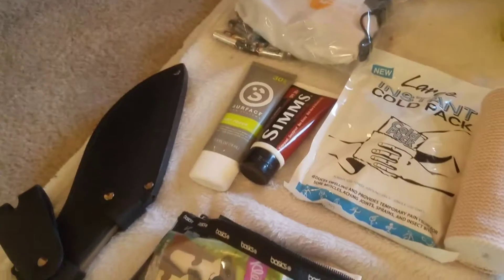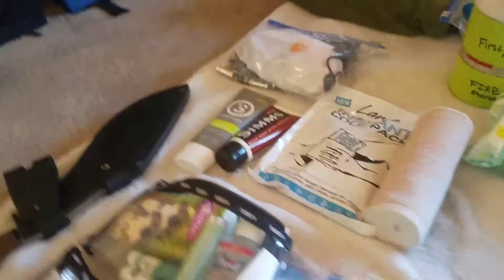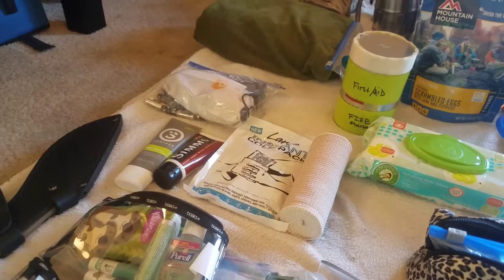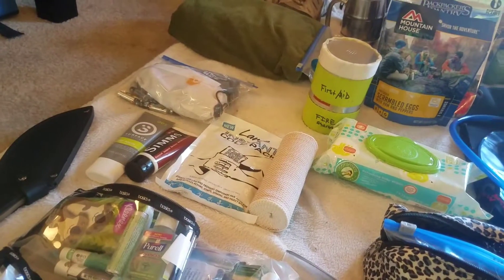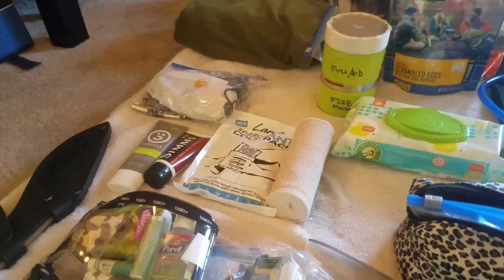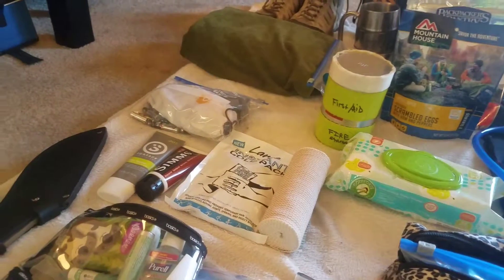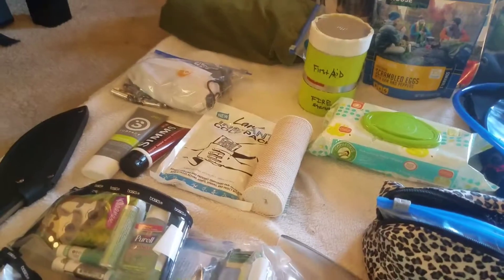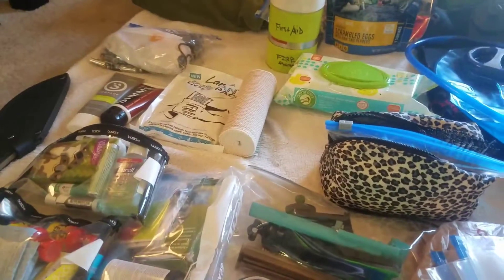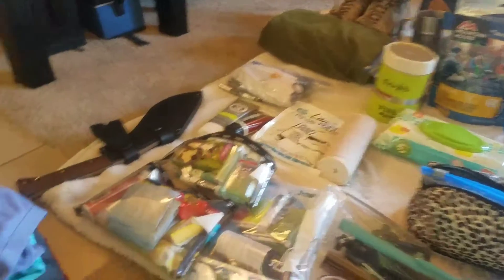I have extra sunscreen buried in the main pack as a backup for when the small tube in my top bag runs out. Then there's an ice pack and an ace bandage — my knees swell up and get pretty bad, so at the end of each day's long hike I ice my knee and wrap it with the ace bandage, which they call 'chasing the inflammation,' plus take some Aleve or ibuprofen. It makes the next day's hiking much less brutal. If you have arthritis or a bad knee, it's worth it. Just know you'll carry out the used ice pack as garbage on the way out.